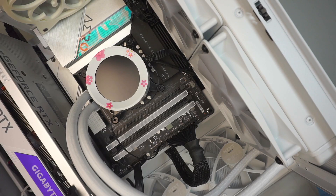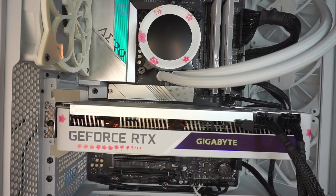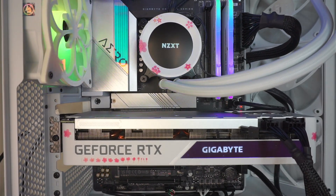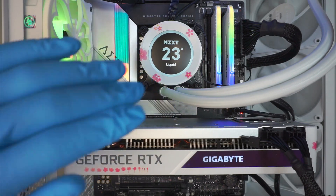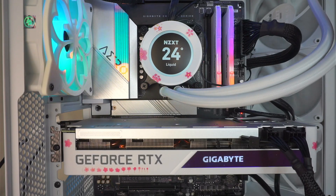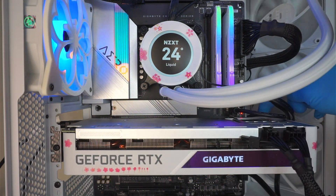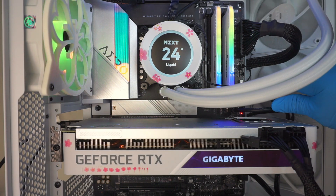Where is the power button at? I can't even find the power button. Oh right, right here at the bottom. So let's turn it on and see what's happened. You can see that nice color is coming up — RGB. NZXT liquid cooling shows 24 degrees. Graphics card is spinning. Let's look at the motherboard. There is a light indicator here. The red light right there.